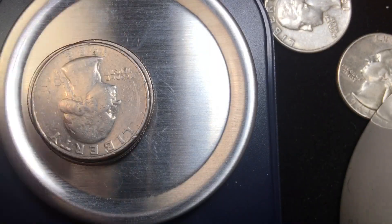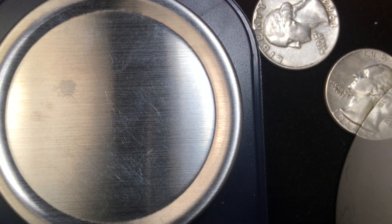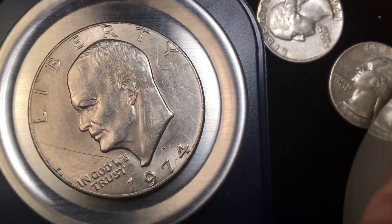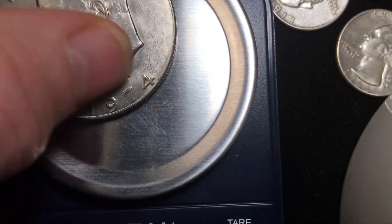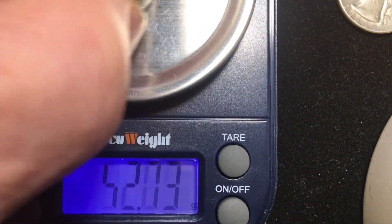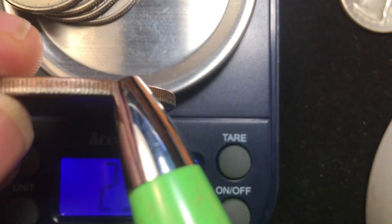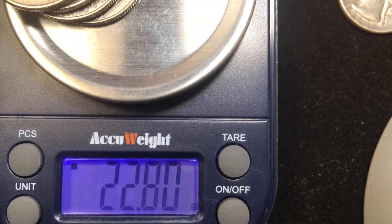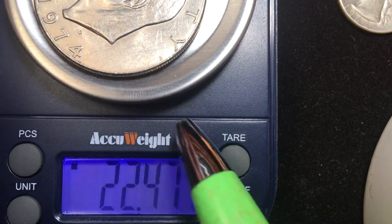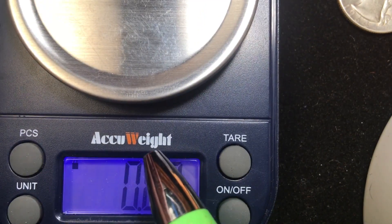Four modern quarters weigh 22.8 grams. The old 90% silver dollars weigh about four grams more than the quarters. What about the Eisenhower dollar? That comes in at 22.48 grams. The Eisenhower is a copper-nickel clad copper dollar and weighs almost the same as four quarters — 22.8 for the quarters versus 22.5 for the Eisenhower dollar, which they don't make anymore.